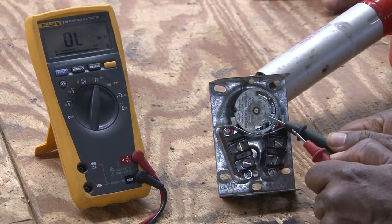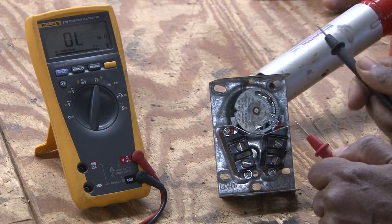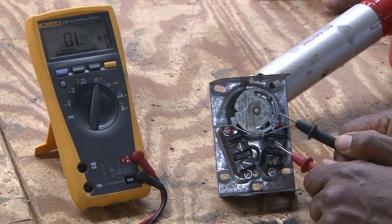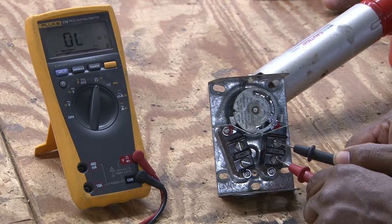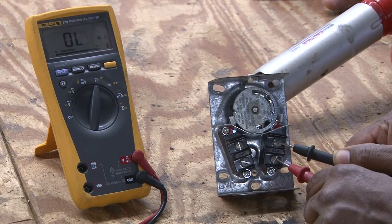As this dial turns by receiving heat from this hot air gun, it is moving the dial, and soon it will close the contacts of this fan limit control.